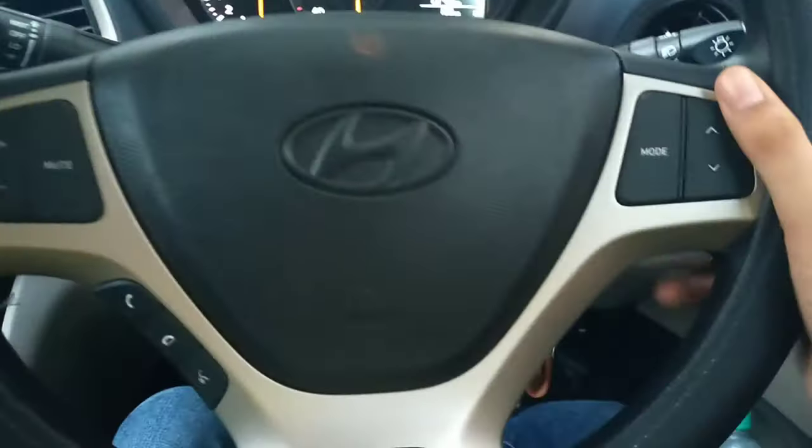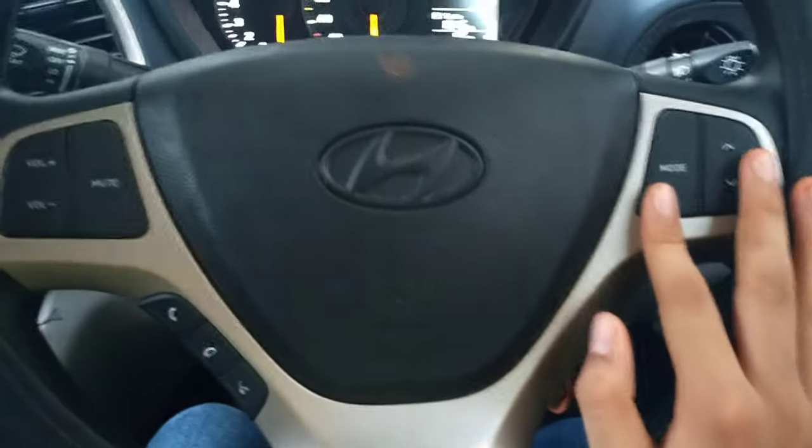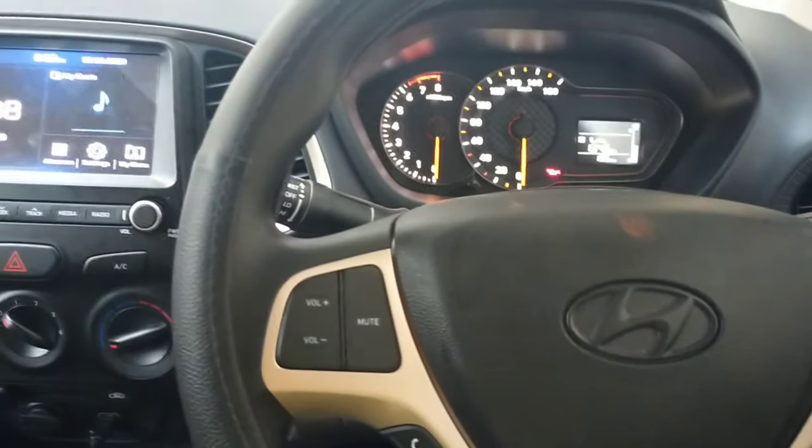Now let's talk about the steering wheel controls for the audio system. On the right side of the steering wheel, you get mode and seek buttons. I clicked on the mode button and it cycles from Bluetooth to FM and back to Bluetooth.